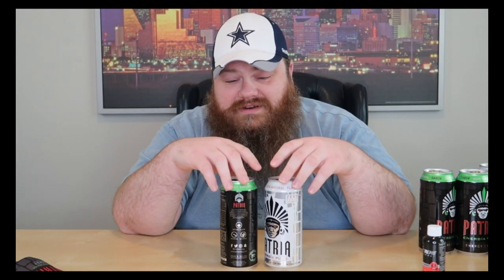If you guys have any questions or comments about Patria — or however you say it — Power Supplements makes all this stuff. Leave your questions or comments down below. Any final thoughts? No. You guys have a nice day.